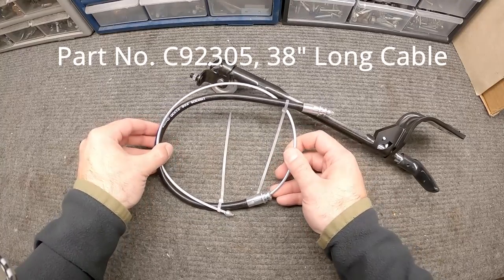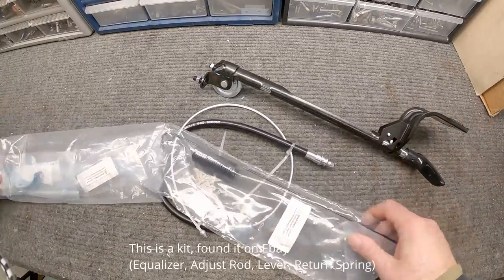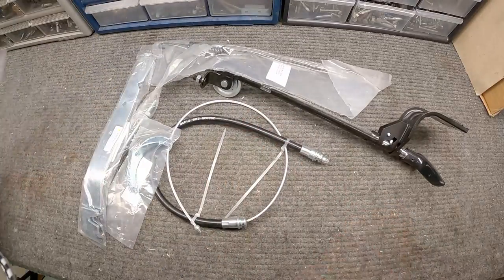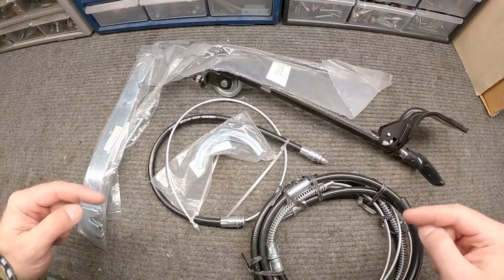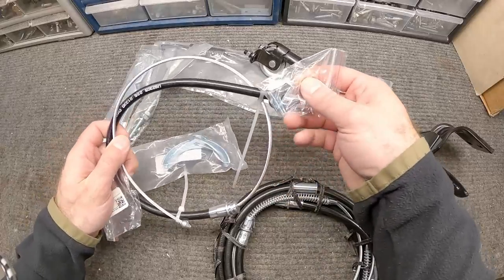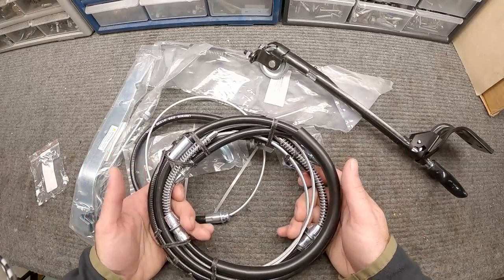The cable goes down by the headers and routes to the bracket right behind my T5 transmission. Then we have the remaining parts: a spring, a lever bar, and a threaded piece that hooks into the cable setup. That cable splits and wraps around a piece that distributes to each of the drums at the back of the car. We'll install from the front and work back to the drums. Don't forget these clips — there are two little tabs underneath the transmission tunnel to plug them into.